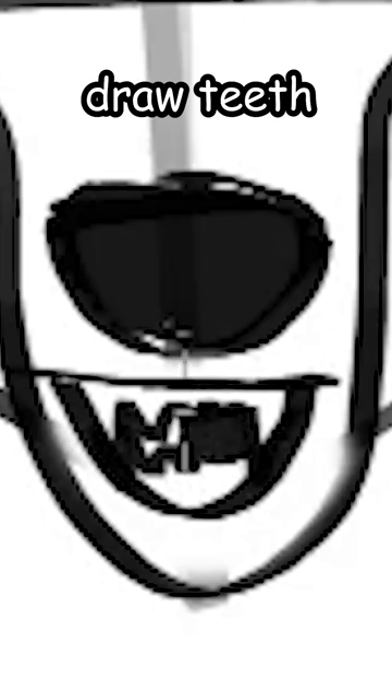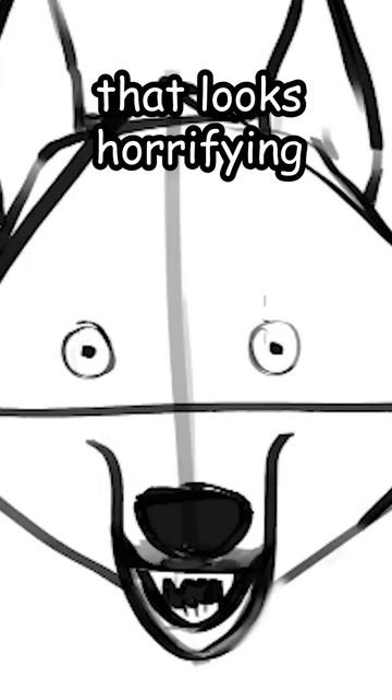Then draw this U-shape. Inside that, draw the nose and the smiley face. Just draw the teeth. Then draw two circles for the eyes. That looks horrifying.